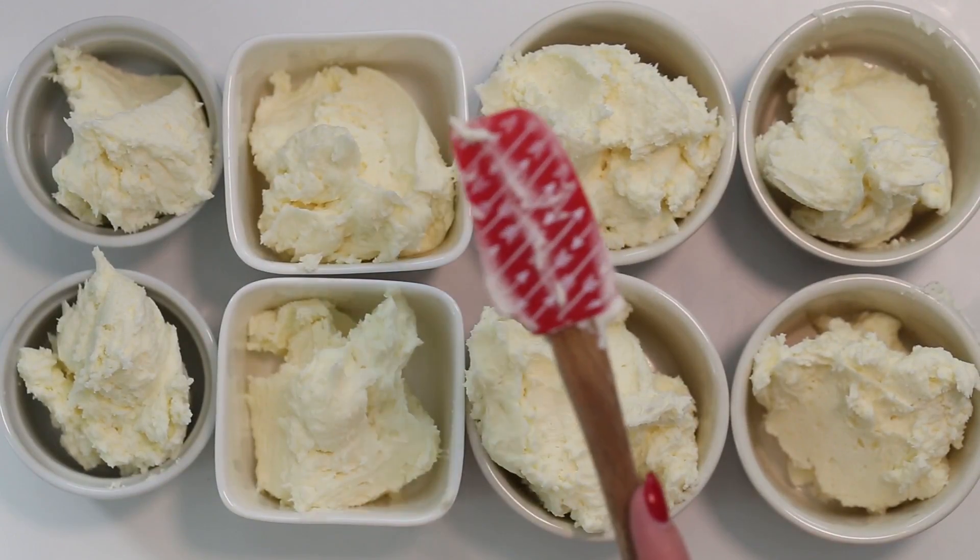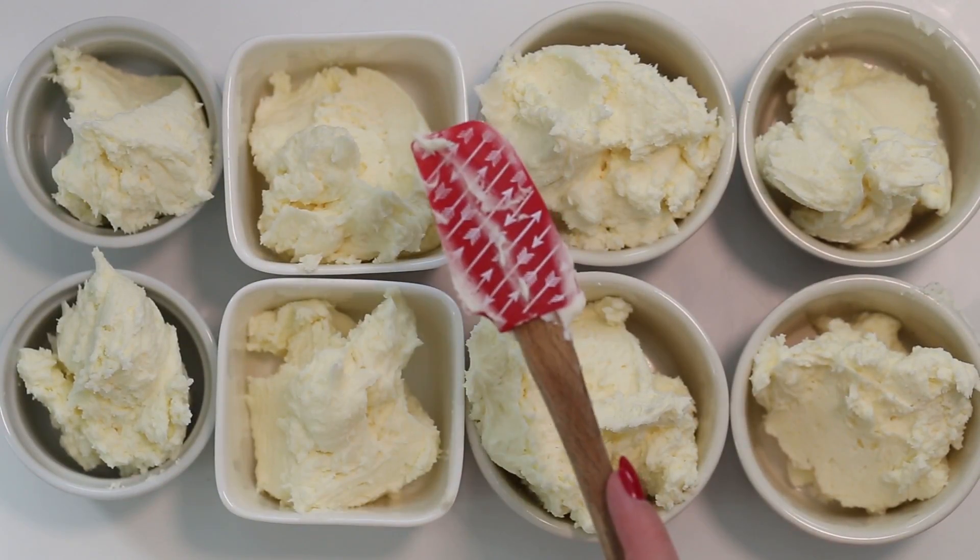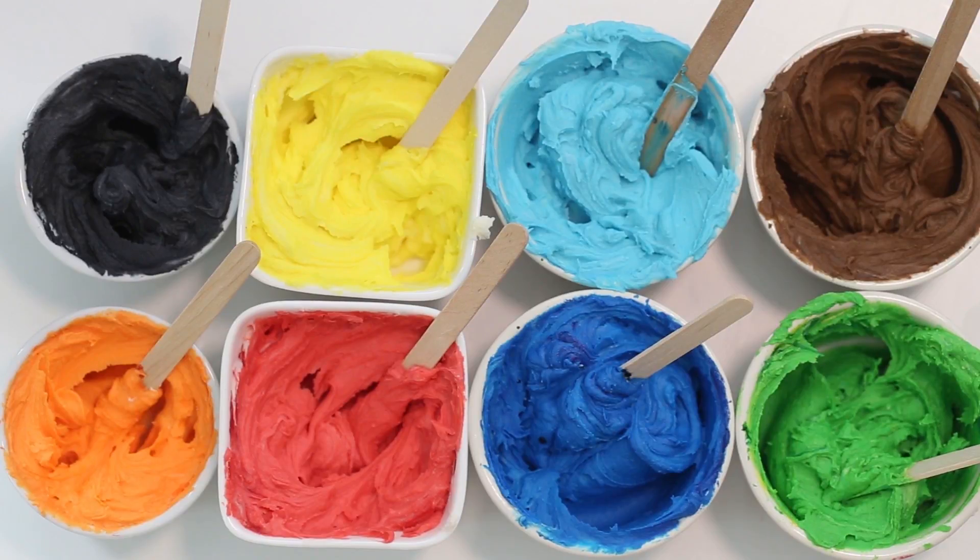First, divide the frosting into nine bowls. Leave one bowl white and add the remaining bowls red, orange, yellow, dark blue, light blue, green, brown, and black, and pop them into piping bags with the ends snipped off.